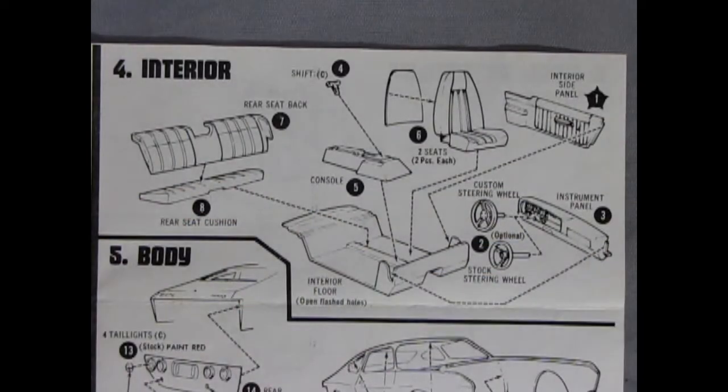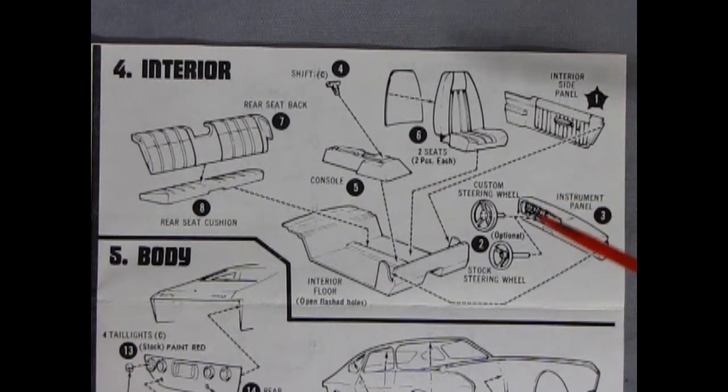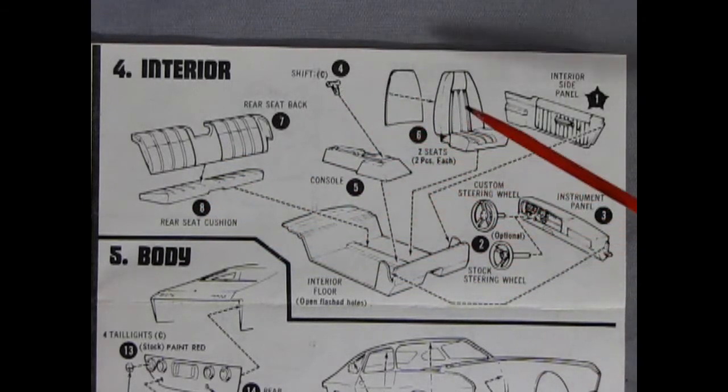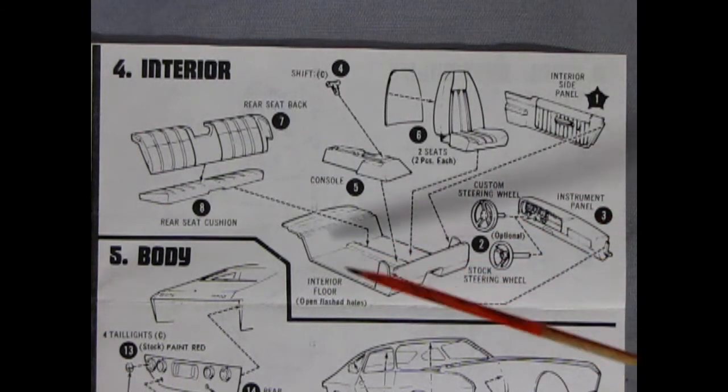Panel 4 shows our very groovy interior. If you saw the Bobby Allison race car version of the Matador, you know that all of this was blanked out — well, this is how the upholstery looks in the stock version. We have the rear seat back and seat cushion, a console, a shift lever, two-piece bucket seats, interior door panels, a dashboard, and your choice of a stock or custom steering wheel. All of that goes into the interior floor.